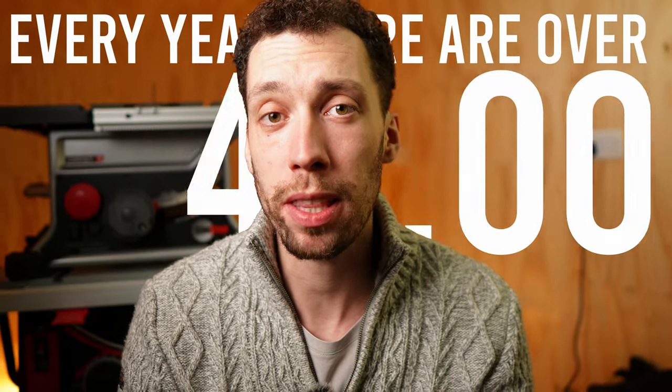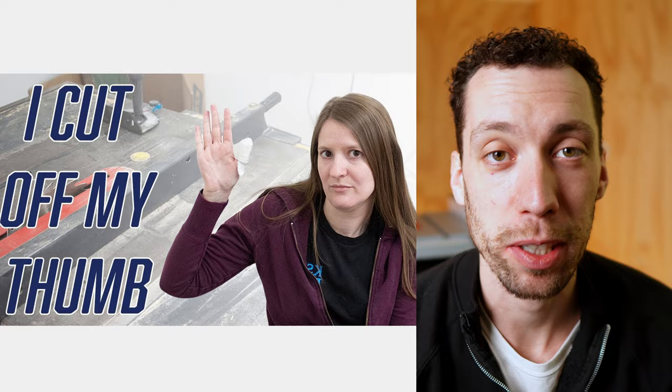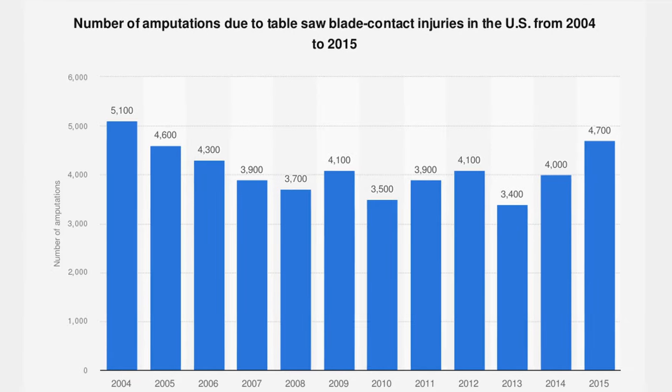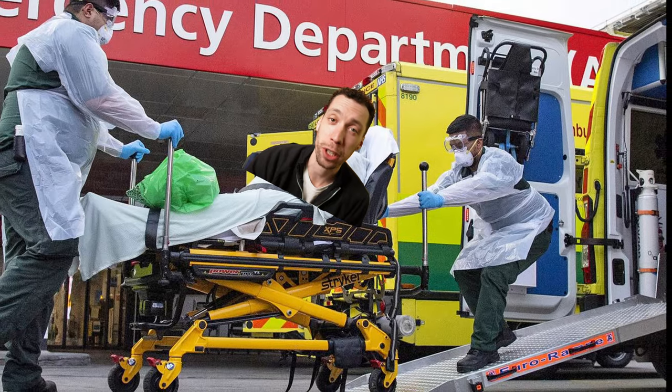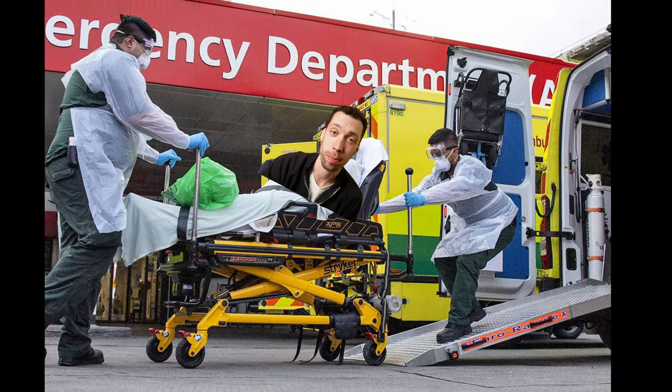Every year there are over 49,000 table saw injuries. It is the most common accident amongst woodworkers, and even with blade guards the statistics show that it is still happening. In fact, by the time you have finished watching this video there's a good chance that an accident would have already occurred and someone's on their way to the hospital.